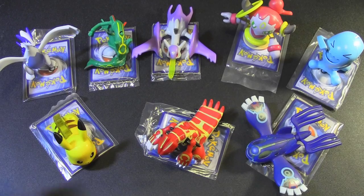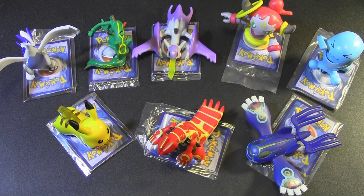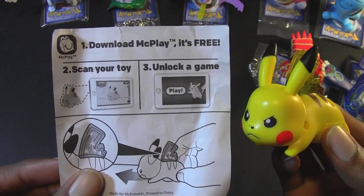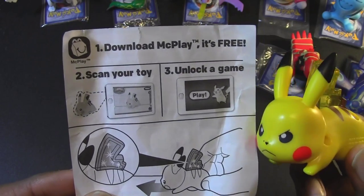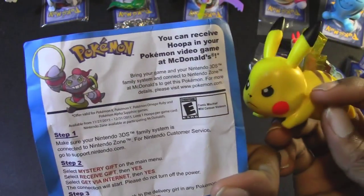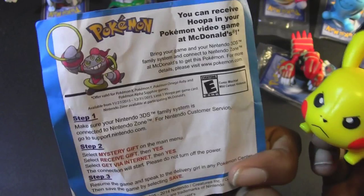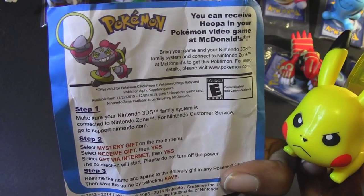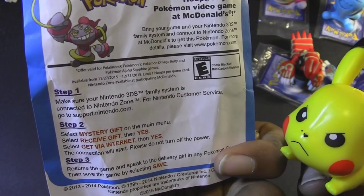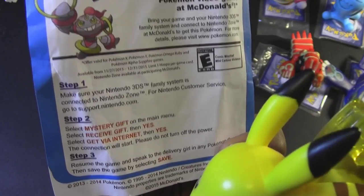Each Pokemon comes with their own card. You can also scan the toy from your cell phone and play a game. Here's the instruction sheet for Pikachu — you can scan your toy and unlock a game on your cell phone or iPad. On the back of each instruction sheet, it mentions the same info about how to unlock Hoopa in your 3DS game for Omega Ruby or Alpha Sapphire. You just have to bring your Nintendo 3DS to a local McDonald's, select Mystery Gift and Receive Gift, and you can get your Pokemon via the internet.